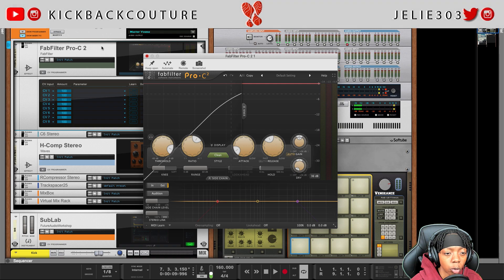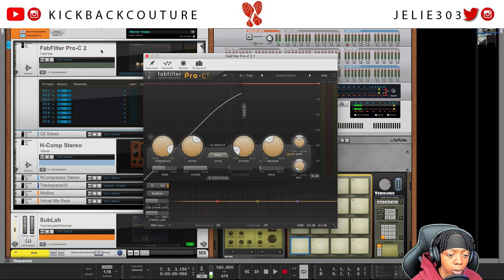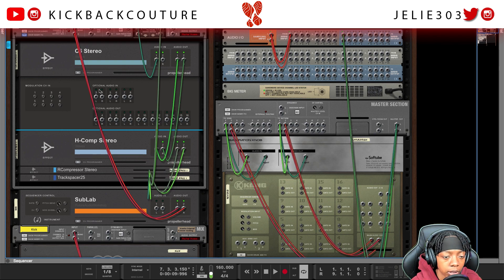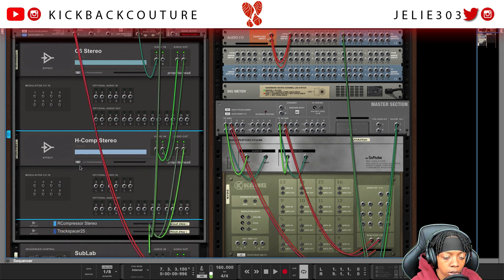Next up, we have a few more Waves plugins. As I said before, they are not compatible for side chaining in Reason, and I'll prove that to you with the LEDs in a second. Next in line, we have a C6. We'll expand the CV Programmer and flip over to the back, and you'll see that there is no active input here. Same for the H-Comp — there is no active input. We'll delete both of these, and also get rid of the R-Compressor because that is also a Waves plugin.